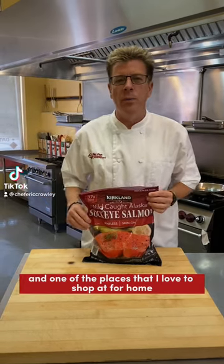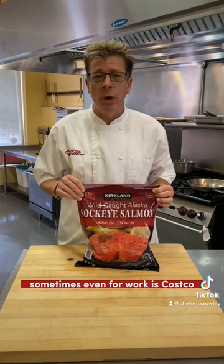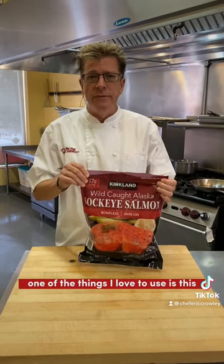Hey guys, it's Chef Eric here, and one of the places that I love to shop at for home — sometimes even for work — is Costco. At home, one of the things I love to use is this frozen wild salmon.